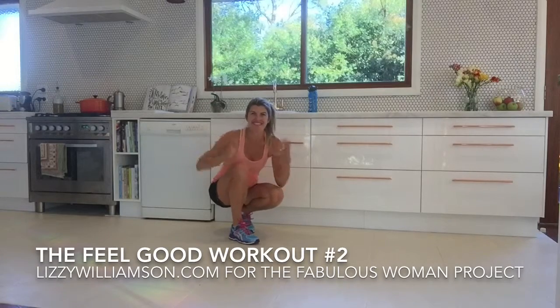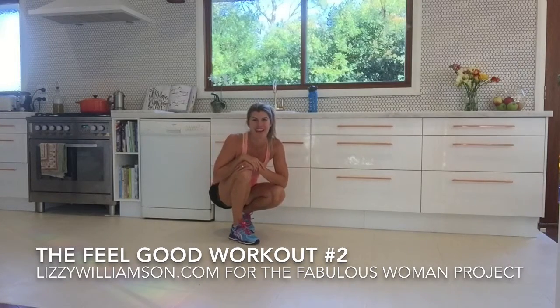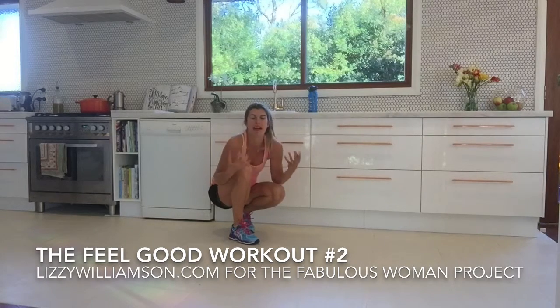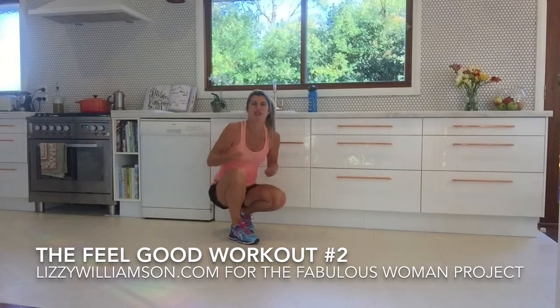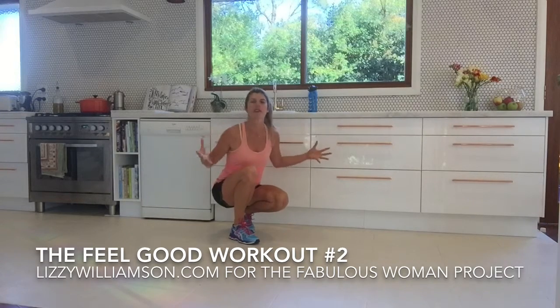Hi, Susie Williamson here, thrilled to be visiting you on the Fabulous Women Project. I've got a couple of moves for you that are going to make you feel so fabulous. We're going to really connect in with your inner strength and open up your body.